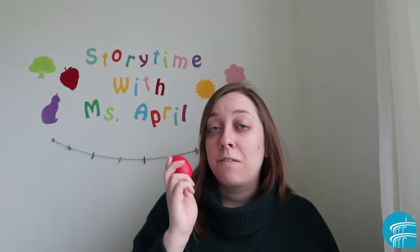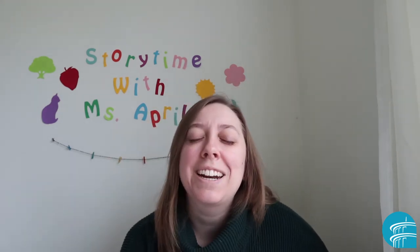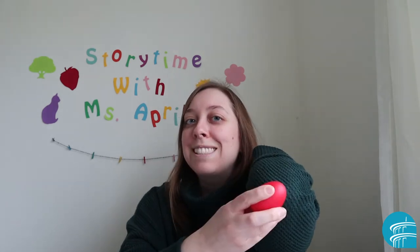I love myself all over from my head to my toes. Shake it on your toes. I love my little hands and my pointy elbows. I love my little shoulders. Where's your shoulders? And I love my tiny nose. Shake it on your nose so gently. I love myself all over and this is how it goes.